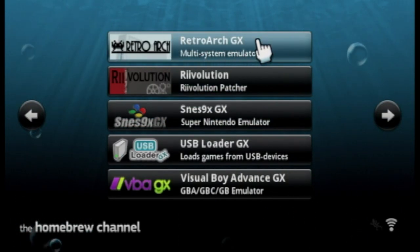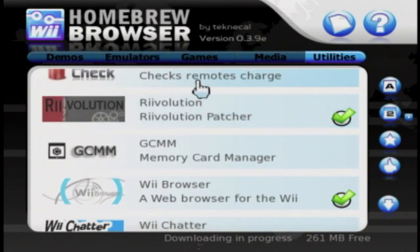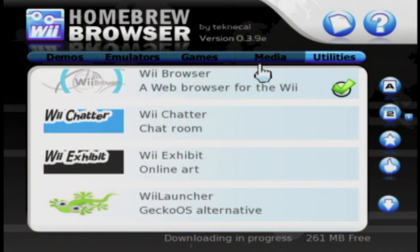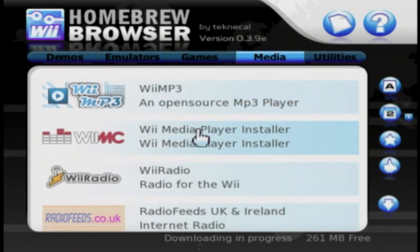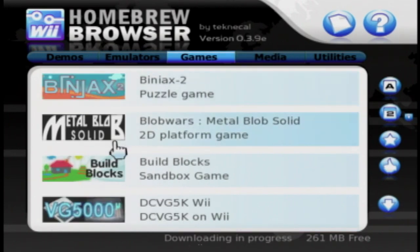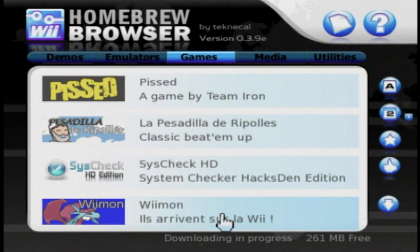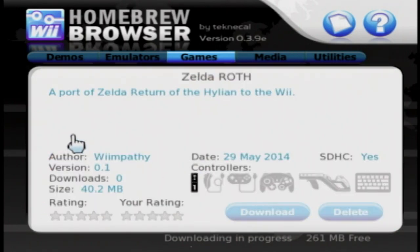If you do want to see more, make sure to tell me in the comments down below. The Homebrew Browser is where you can get all these free applications. You can get games, emulators, demos, media, and even utilities — all created by the community. It updates via the internet, so you don't have to put a new file in your Wii each time. Everything downloads to your SD card, and this is pretty much how you'd get VBAGX, SNES9x GX, and the NES emulators. This is pretty much the way you want to get a lot of these cool applications, and I would definitely recommend getting the Homebrew Browser.